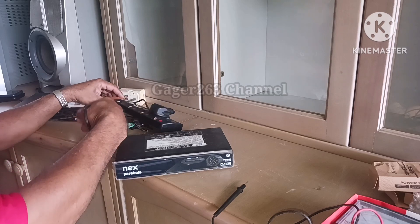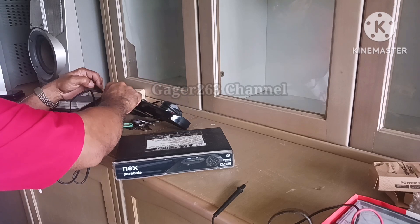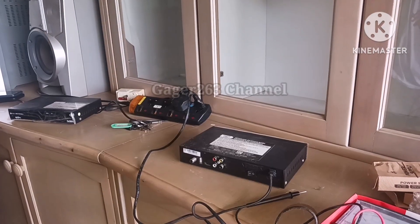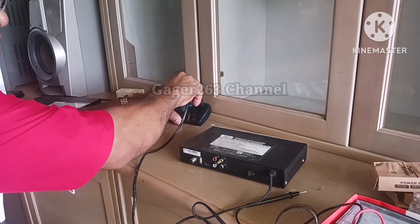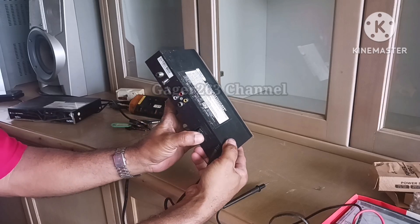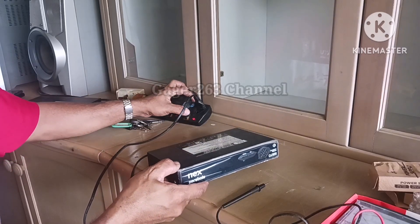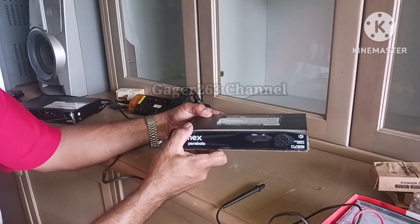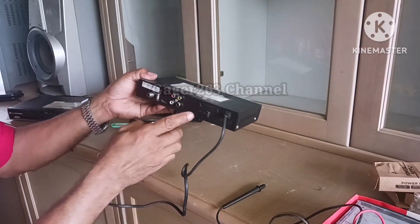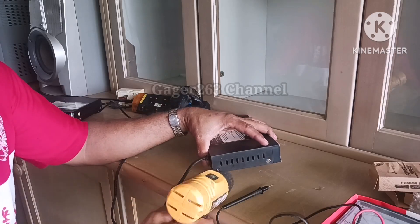Seterusnya saya akan memeriksa power supply unit yang kedua. Kebetulan di sini saya memiliki dua buah power supply unit yaitu stok saya cuma ada dua, sehingga satunya akan menunggu antrian di kemudian hari. Ini juga tidak menyala, langsung tidak menyala, sehingga memaksa saya untuk menggantikan power supply unit yang baru seperti yang satunya tadi.